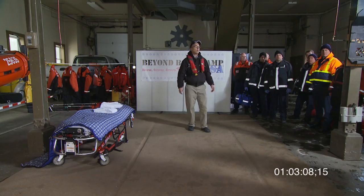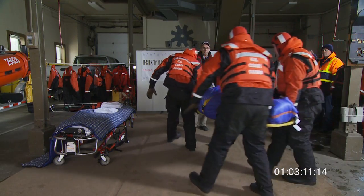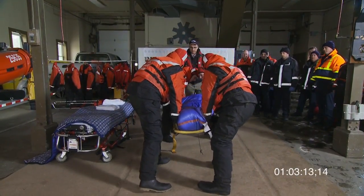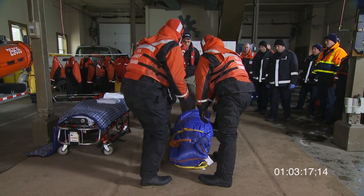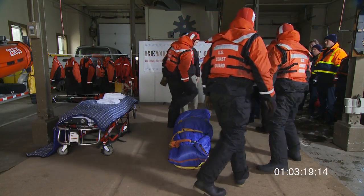In this case we have our Coast Guard rescue personnel delivering the patient to the paramedics. Gently putting her down, nicely keeping her horizontal all the time. Thank you gentlemen.